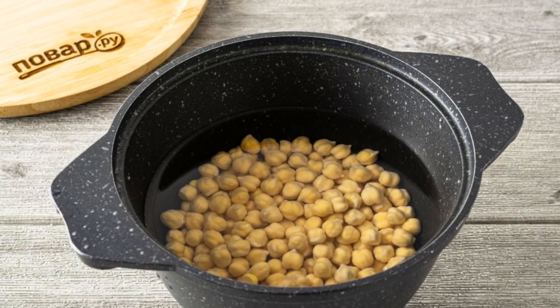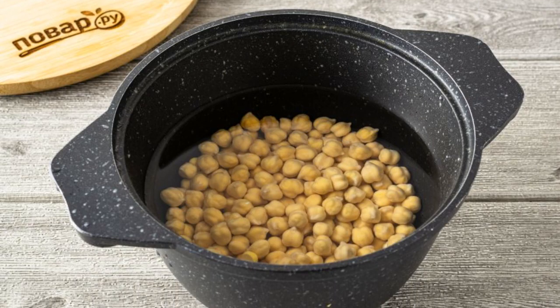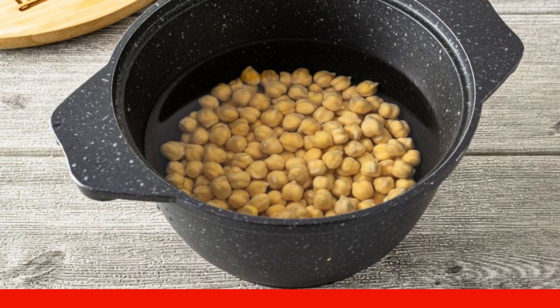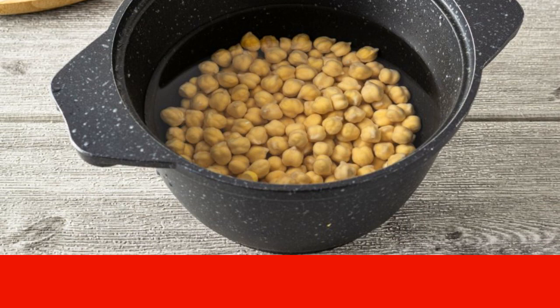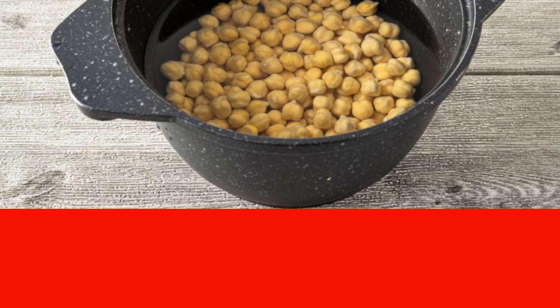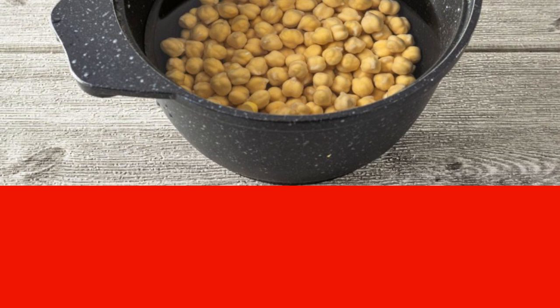Rinse the chickpeas thoroughly, fill with clean water, and boil until soft — this will take approximately 45 minutes. If desired, you can add a bay leaf during cooking for extra flavor. Then drain the water and let the boiled chickpeas cool.